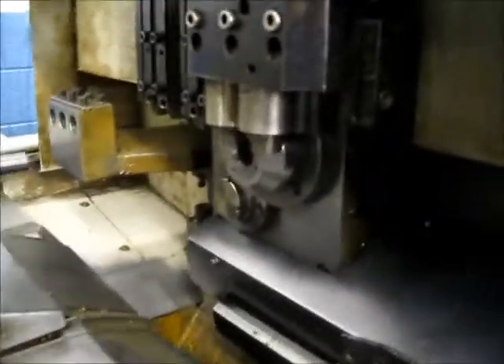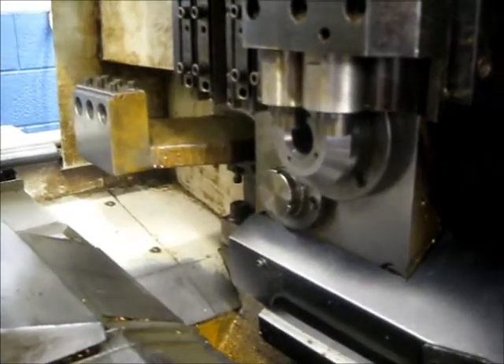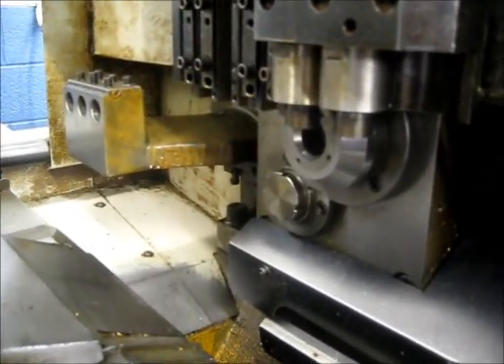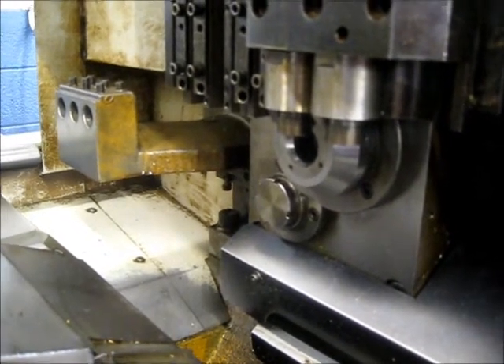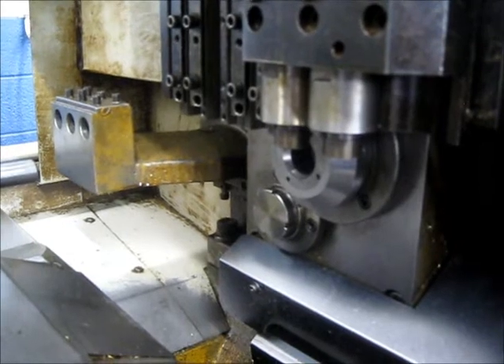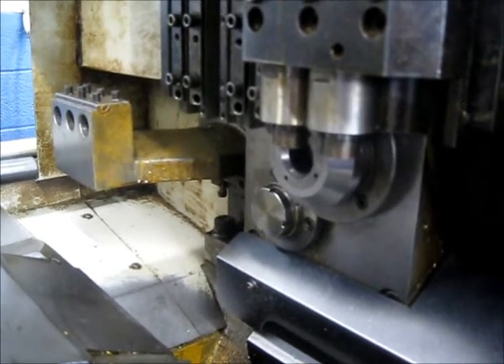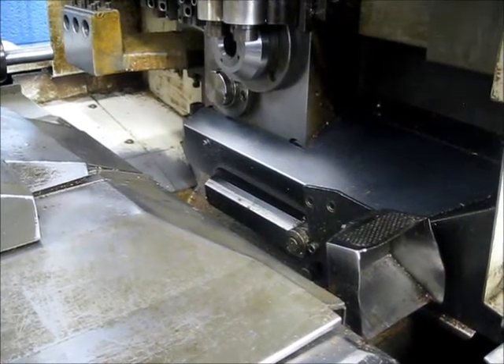Right now we have the live tools going at 3500 RPM. We're going to show the indexing. And this is the parts catcher.